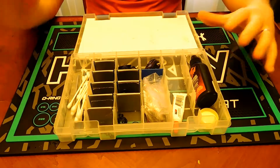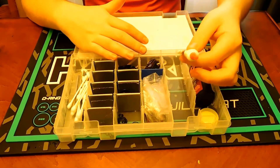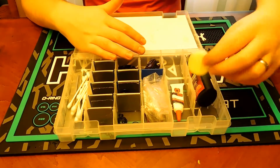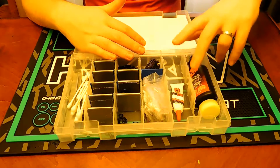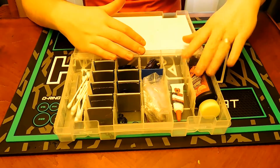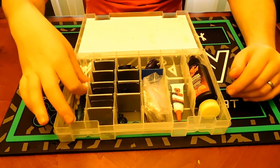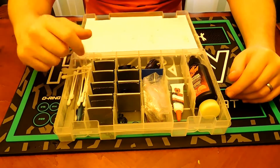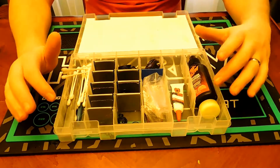In my tech box I like to have lube specific to my gun — I've got Mac Dev lube, Empire lube, and Tri-Flow, which Bob Long G6Rs like. I also have Q-tips, mainly for after-field cleaning of little nooks and crannies, and shims for my Ninja tank in case I need to adjust the pressure.